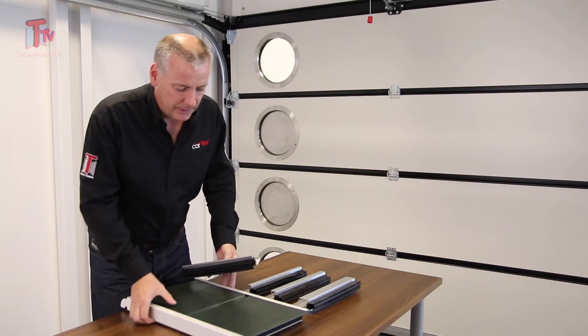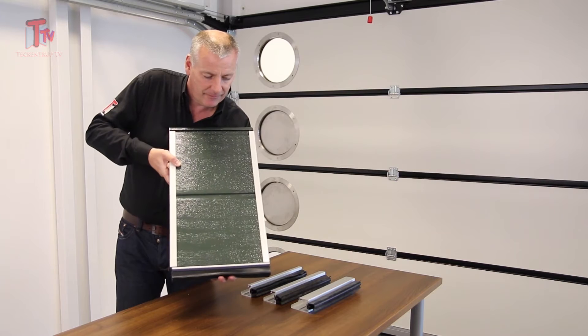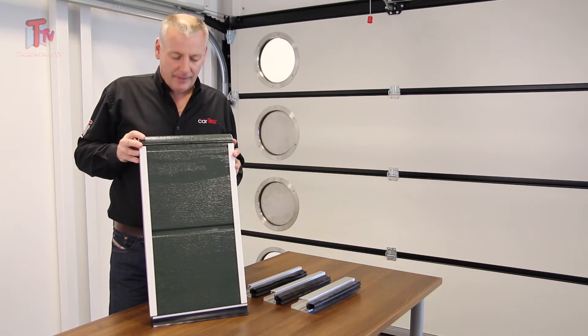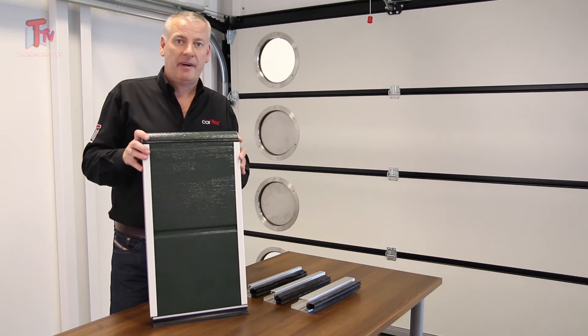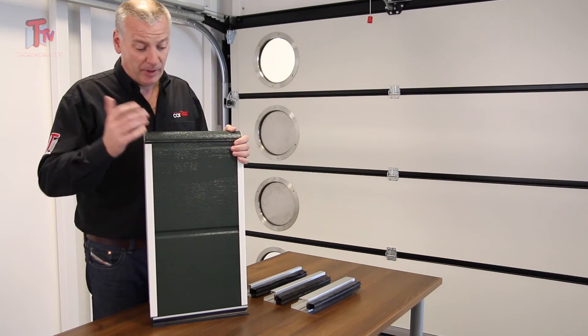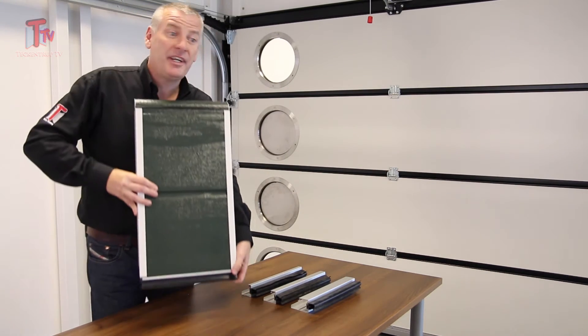Where does it go? It goes in the bottom panel, just like that, and sits like that. This one is our 0mm bottom profile for 2m high doors, 2125 high doors and 2250 high doors, amongst others. But it's our standard profile with three other ones.